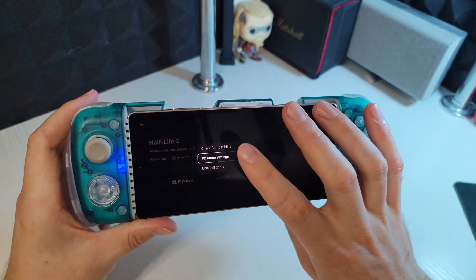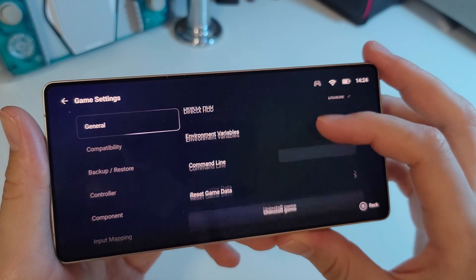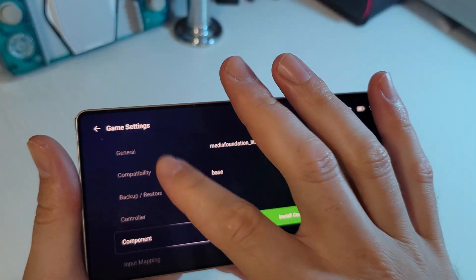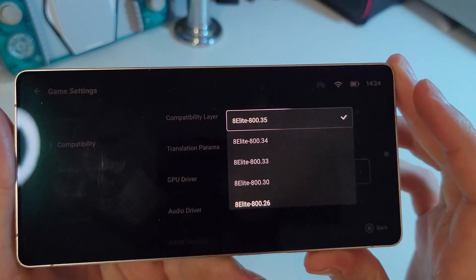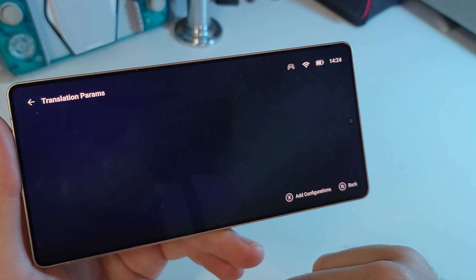Go to PC games settings. Install the latest graphics driver, and for translation parameters select Performance. This will give us the best frame rates.